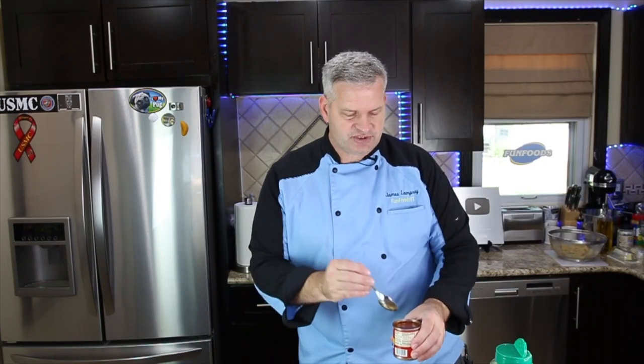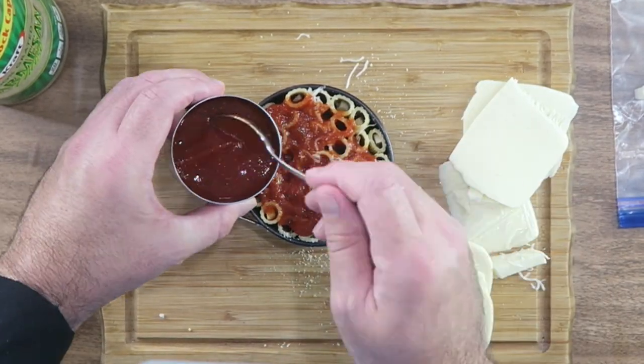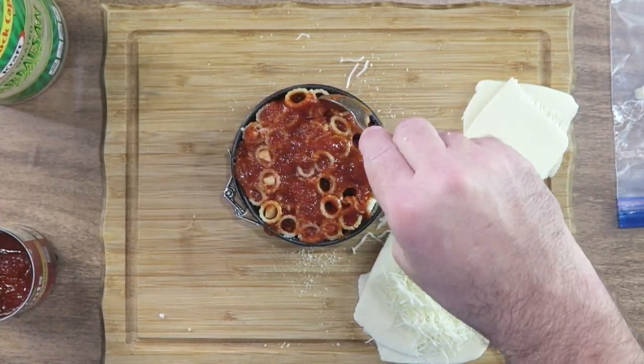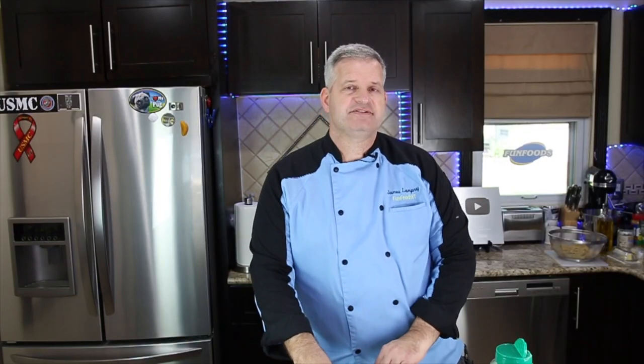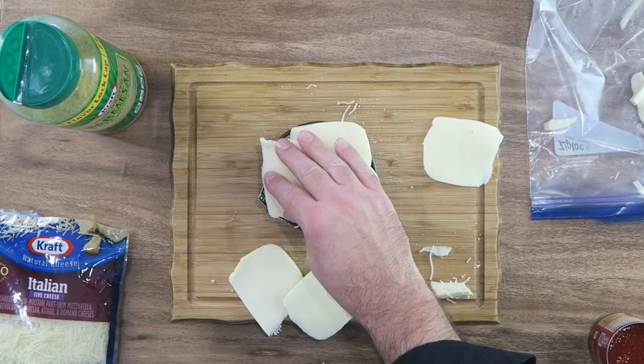Now I'm going to add some tomato sauce. You can use meat sauce if you like — I'm just using regular tomato sauce. Just add some right in there. When you have all those filled up, I have some sliced mozzarella cheese that I'm going to lay on top.